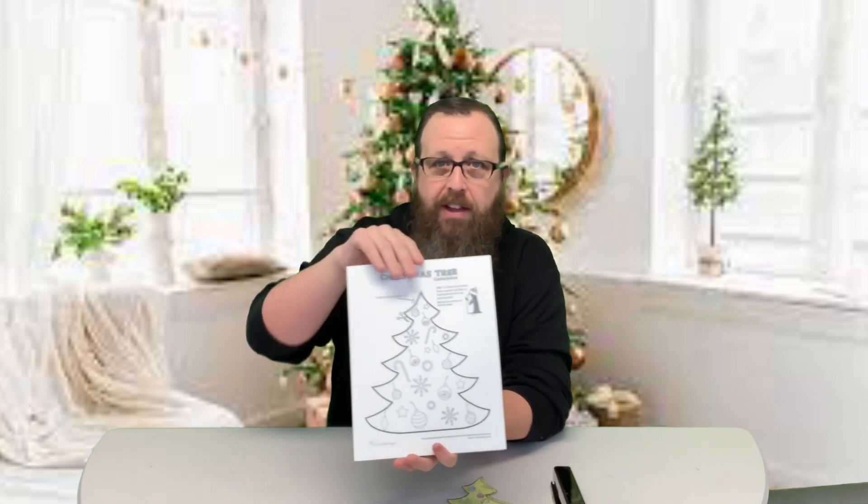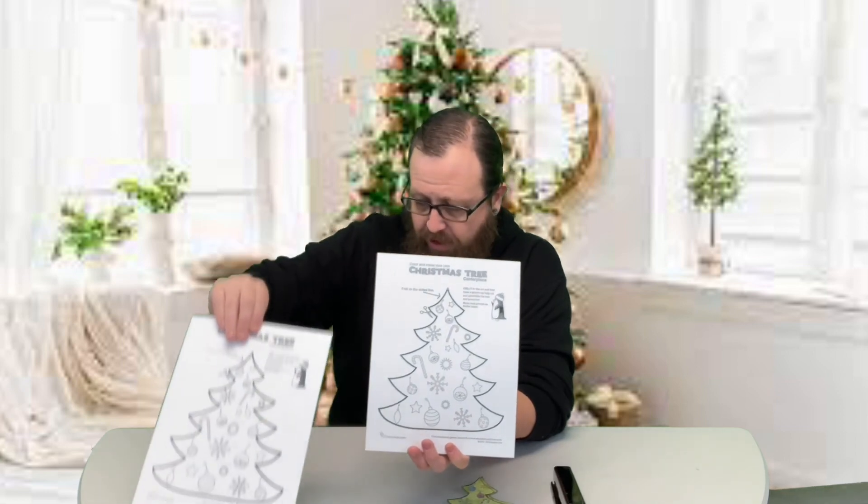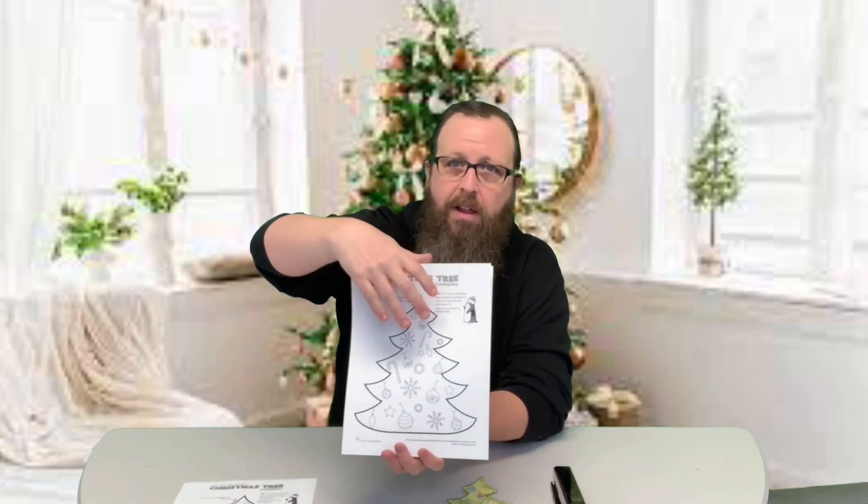It's got three pages. The first two pages are the tree — we're going to color those and cut them out. And then the third page is the presents and how to put the tree together.